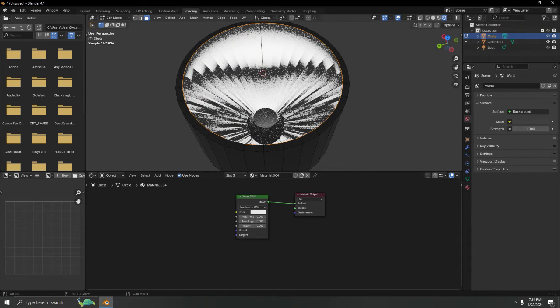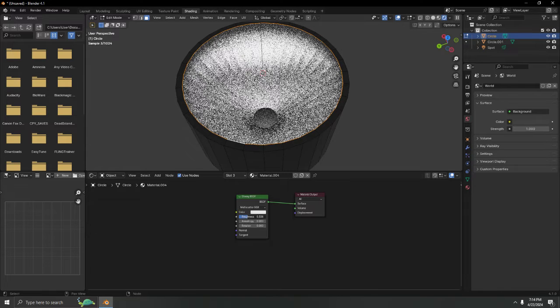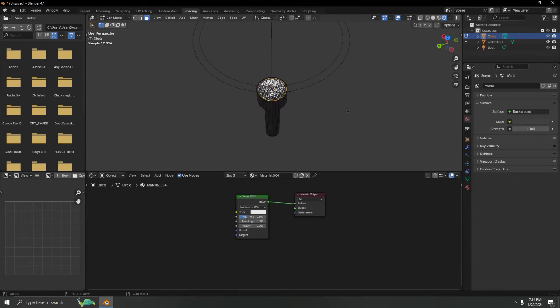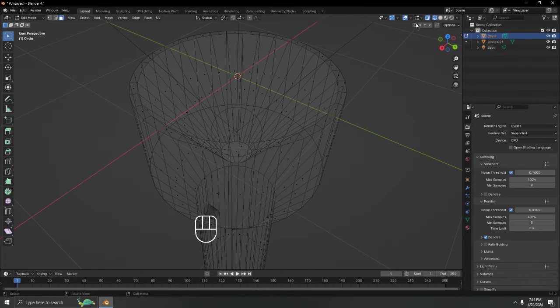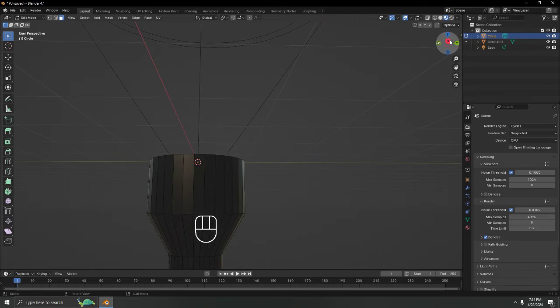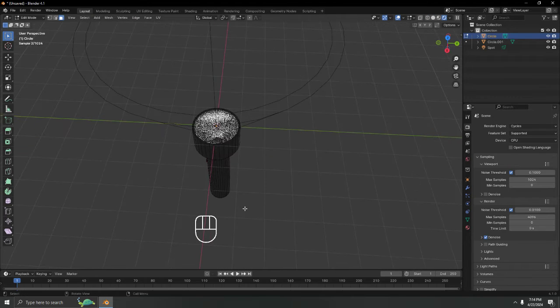If you push the roughness too far it becomes very obvious, so just a little bit will do. No rotation needed for that. The flashlight is basically done.